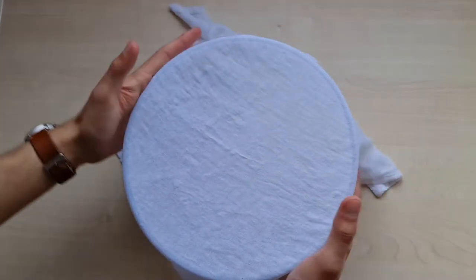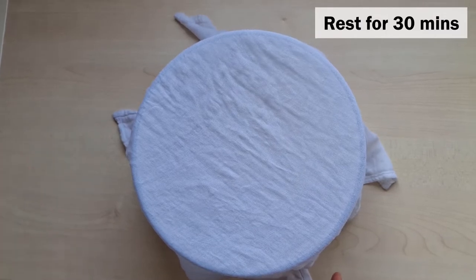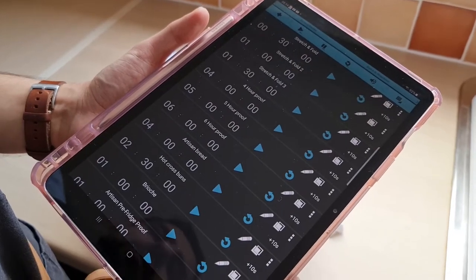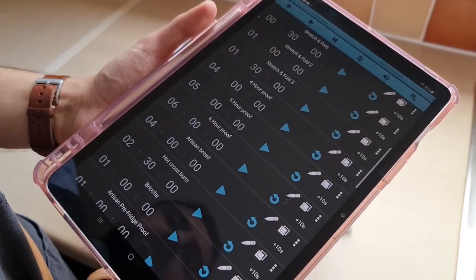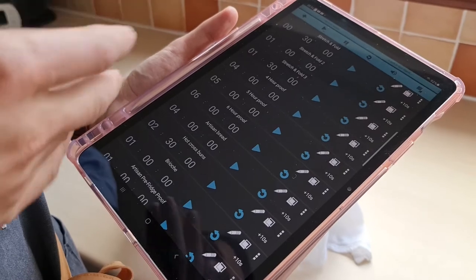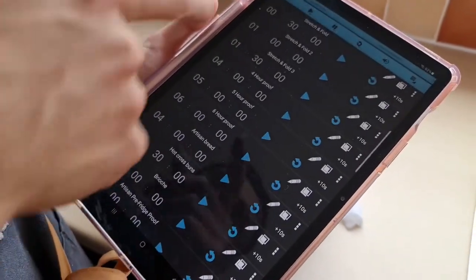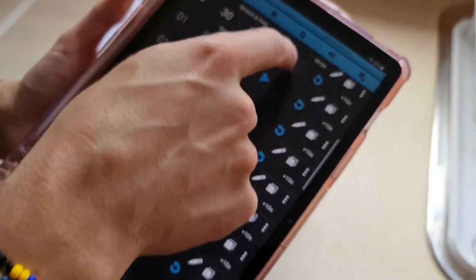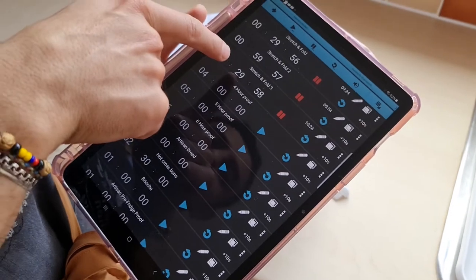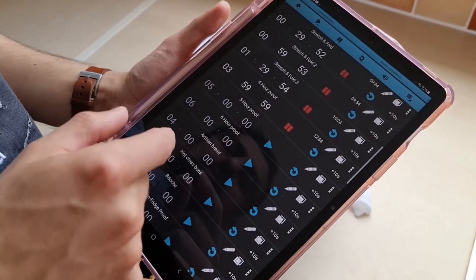We're going to cover it with a damp cloth and let it rest for 30 minutes until the first set of stretch and fold. To help you keep track of all the stretch and folds and bulk rising, I highly recommend downloading a multi-timer app. This one's called Multi-Timer on Android, and I'm going to start my timers for three stretch and folds as well as a four-hour proof.